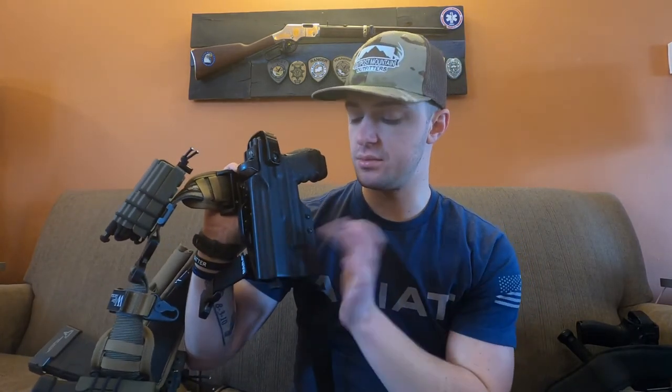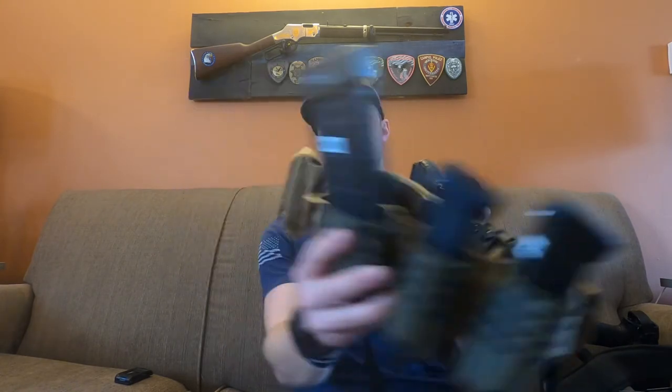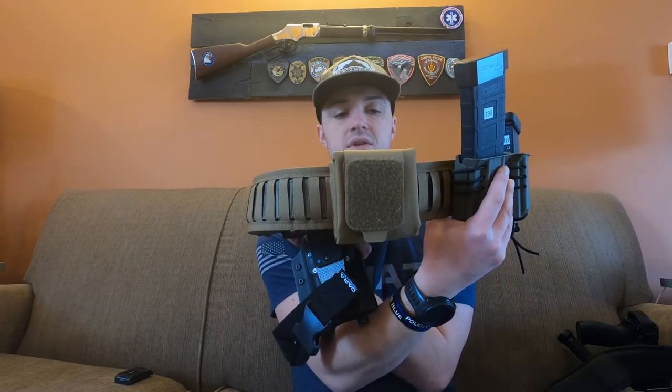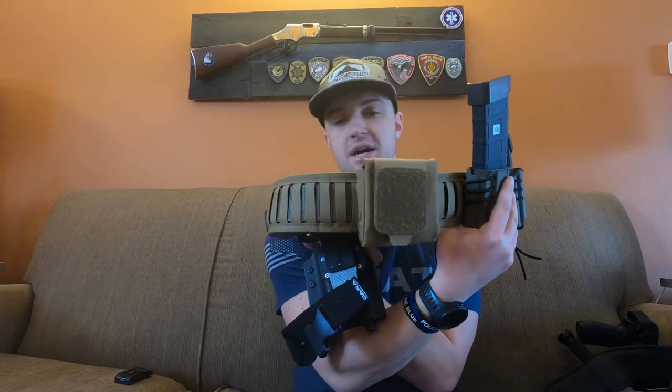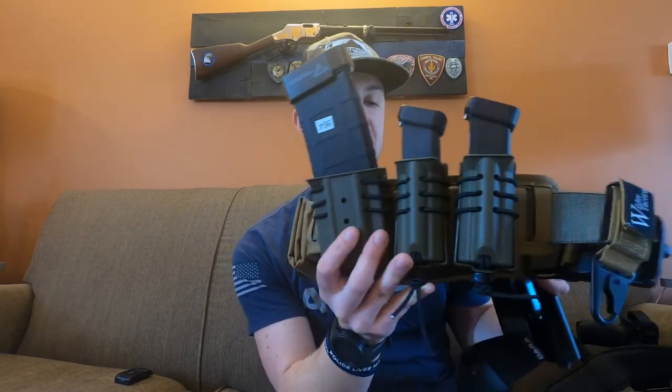Same holster setup — this is for a Glock 34 optic cut with a Surefire X300, level 2 retention by Dara Holsters. The main difference on this belt is I have a tourniquet up front and on the back a dump pouch from Wilder Tactical for water, extra mags, whatever. I also have two pistol mag pouches and a rifle mag pouch. These pouches use their standard UAB clip — there's adjustment for an inch and a half or 1.75 belt — and I've had no issues with them coming off.